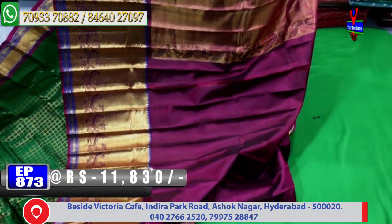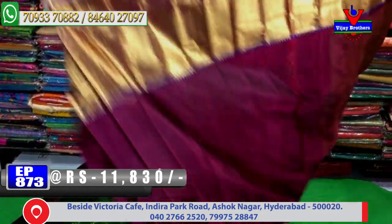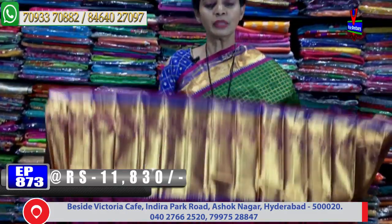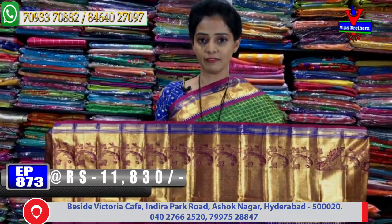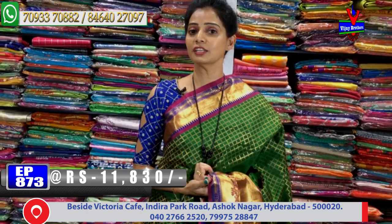The edges feature a creeper border in blue color, with one side having a big border and another side having a small size border. A number of varieties are available in beautiful color combinations, including matter, billy, and party series sarees — each one beautifully crafted.